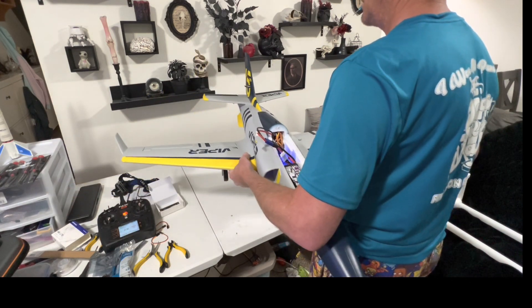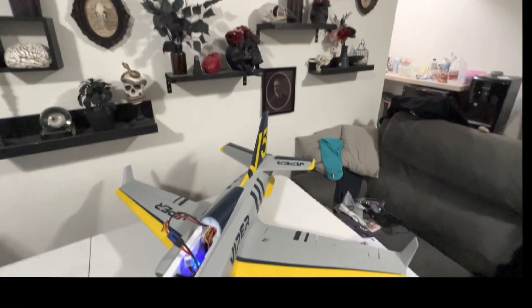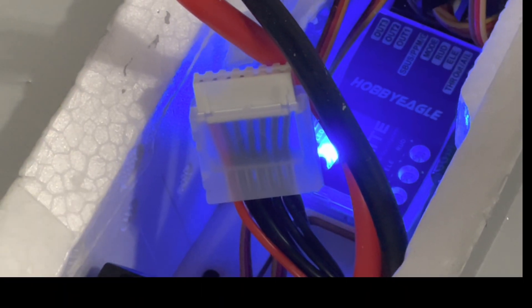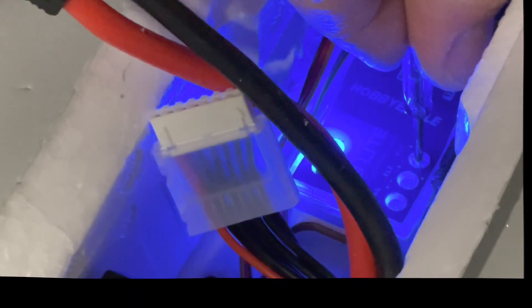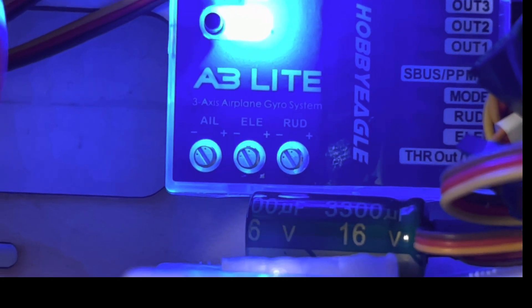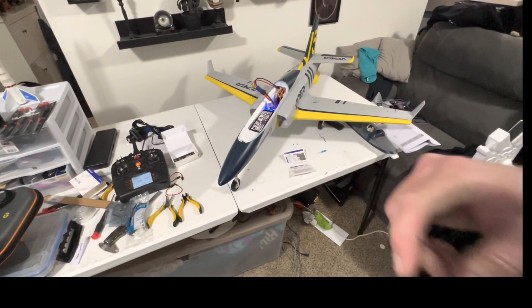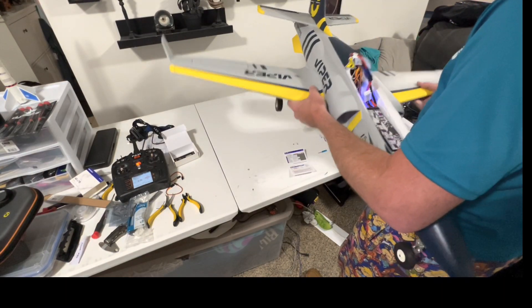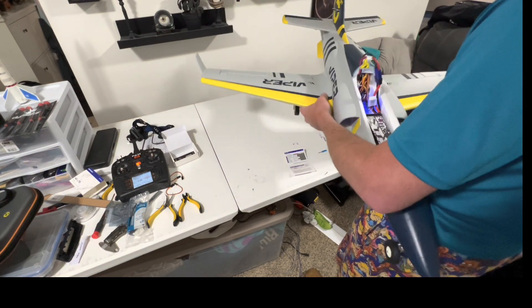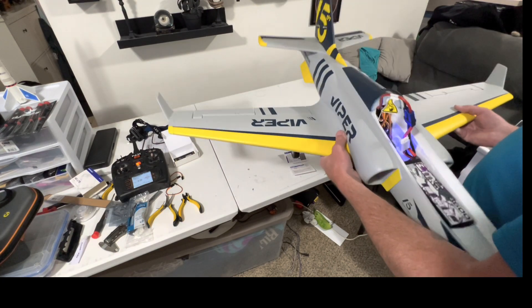Elevator and aileron gains are really high, so now I'm going to get back into the screws and turn these back down — pointing them at the minus. You can see all the gains are basically in the same spot now, and the movements will be way less exaggerated. You can still kind of see that the right aileron goes up when I turn — much more subtle movements.